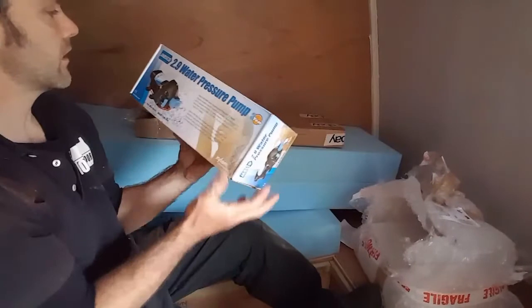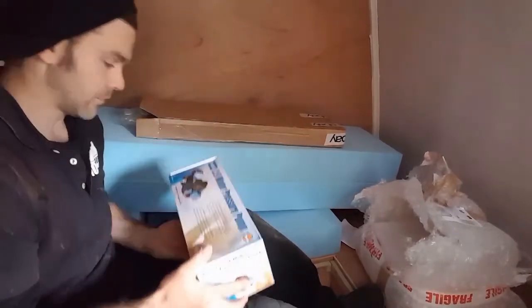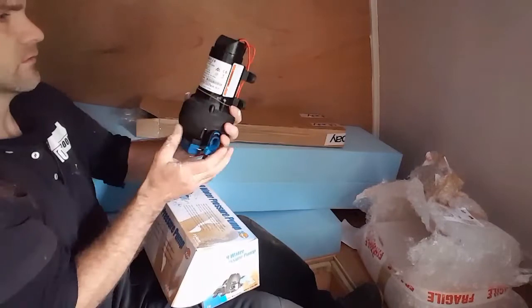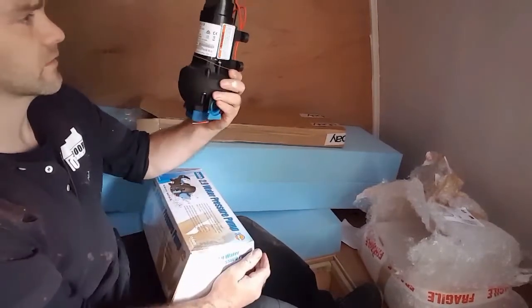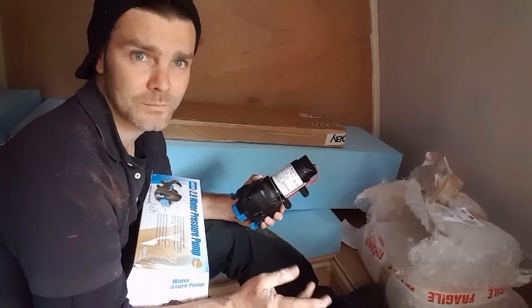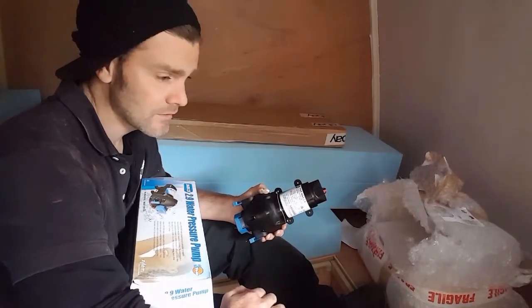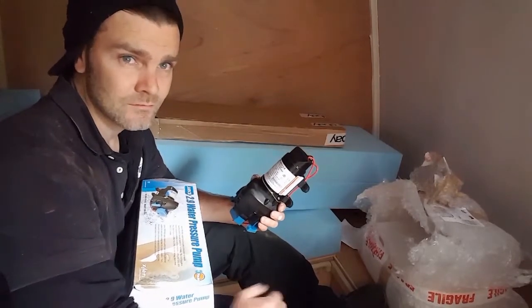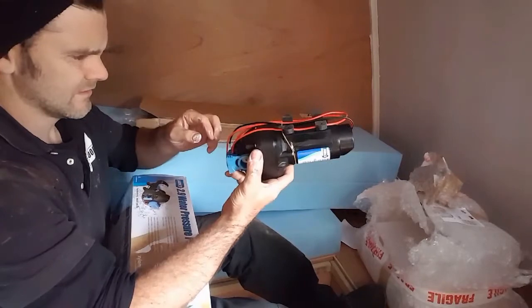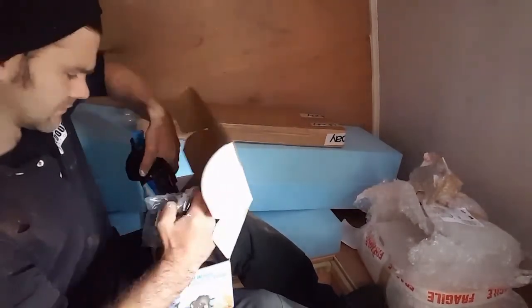This is my Jabsco 2.9 water pressure pump - it's for my sink, it's to pass the water from my water tank to my sink. It's really quite heavy. Apparently it's very highly recommended by the company I bought it from - it's the same company I bought my Smev sink and hob from, and this is what they recommend for it. I know a lot of people use submersible whale pumps, but I wanted an inline pump because my water tank is right in the back, so I wanted to set up a pipe and have this proper setup.